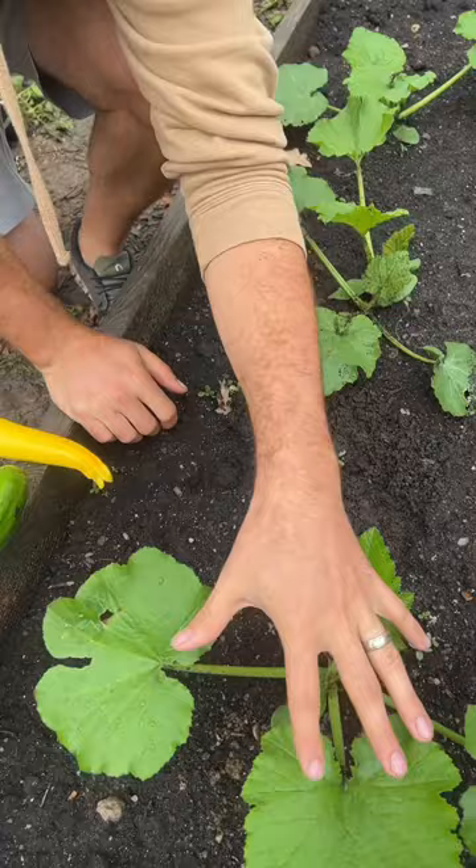Zucchinis were started about two weeks ago, and they are doing great. However, they only take about 55 to 60 days to fully mature.